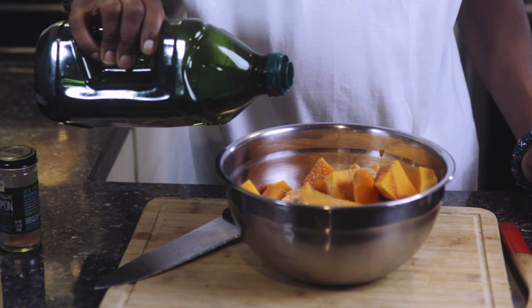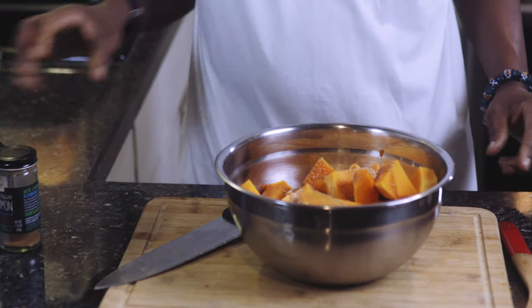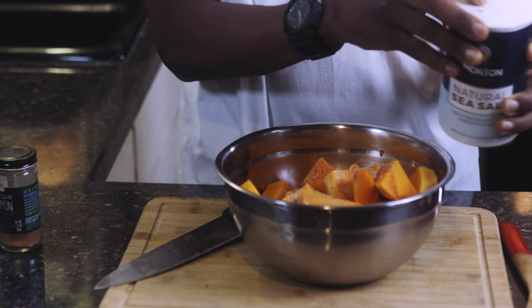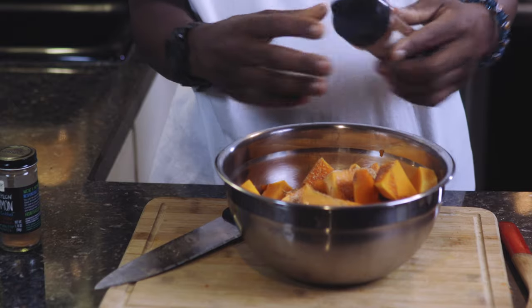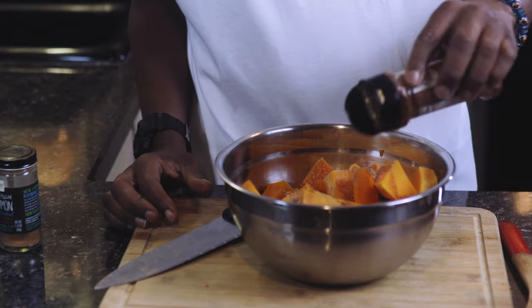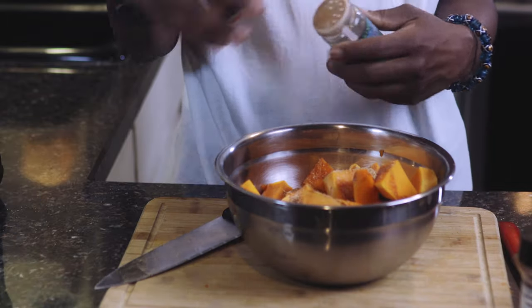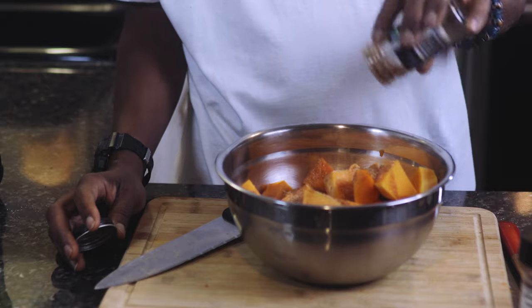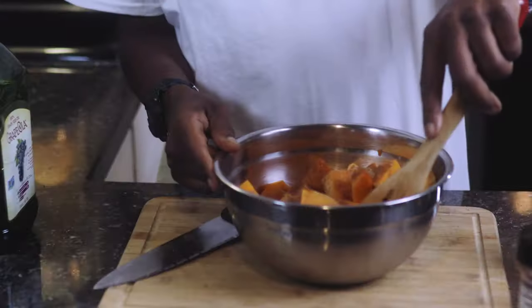We have grapeseed oil — about three tablespoons of grapeseed oil. This acts as a butter replacement. About a fourth teaspoon of sea salt to balance out the sweetness. A couple dashes of cayenne pepper, and a couple dashes of cinnamon. Doctor-approved — sweetened, spice, and everything nice, baby.